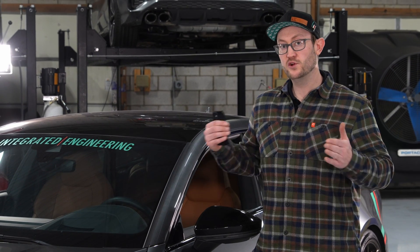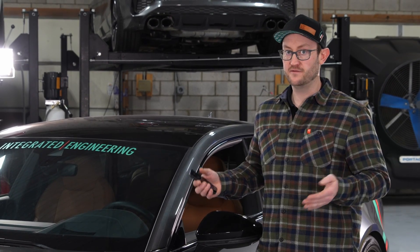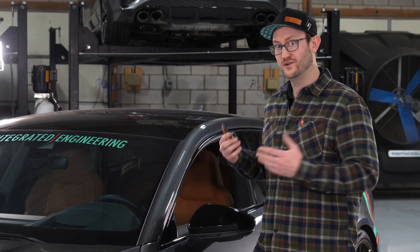Your purchase of an IE tune includes multiple octanes at no additional charge. Whether you're trying to add a higher octane for weekend canyon carving or a track day, using Powerlink mobile will make it easier than ever to upgrade that tune, and I'm going to show you how to do it in only a few minutes.